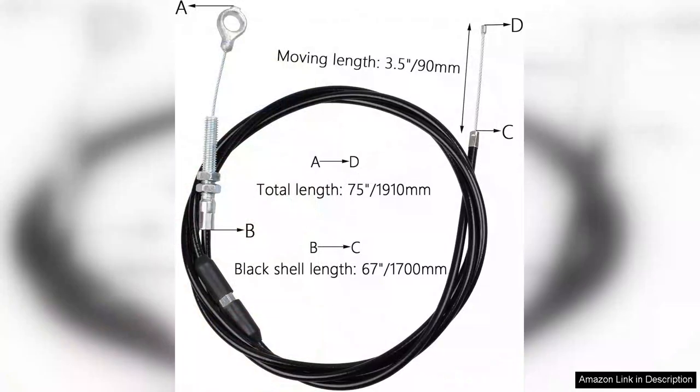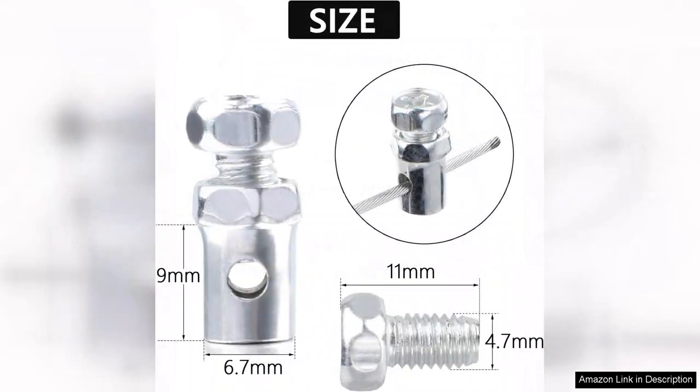Installation is straightforward thanks to the well-designed components and clearly-labeled instructions. The cable was easy to route and the length was perfect for my setup, ensuring minimal friction and smooth operation. The cable's flexibility is a plus, allowing for seamless movement without any binding, which is crucial for throttle response.